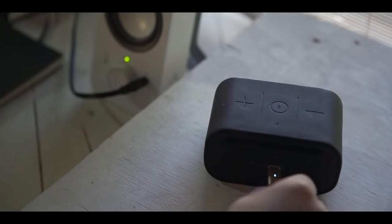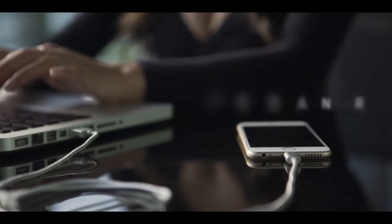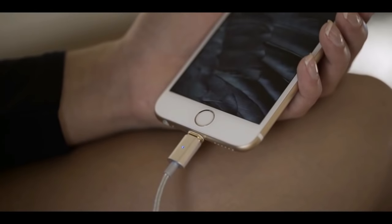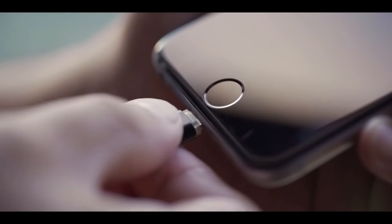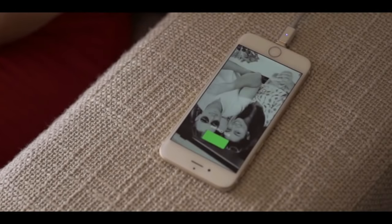One connector works for Android phones, mini cameras and speakers. The other is for Apple products. We've removed the weakness of your traditional Apple Lightning connector tip, which snaps off easily, by combining the tip and base into one piece. We call this the alpha connector.